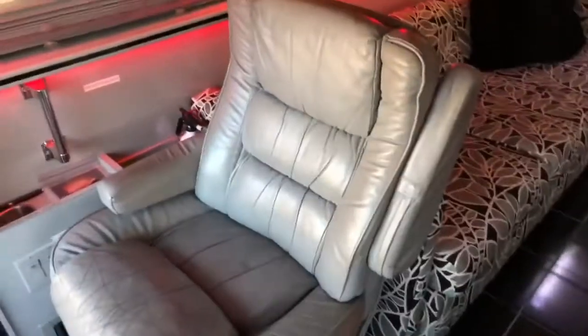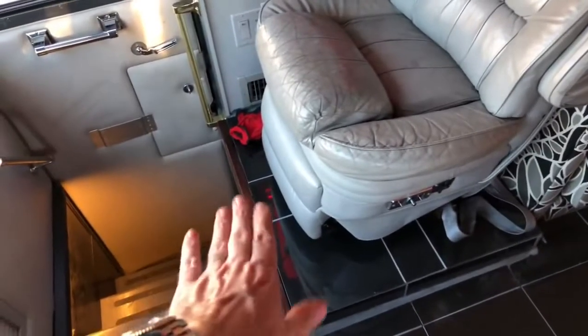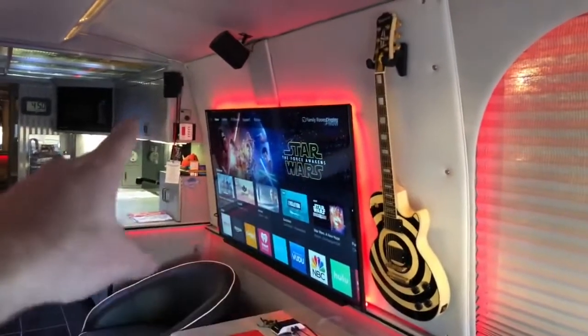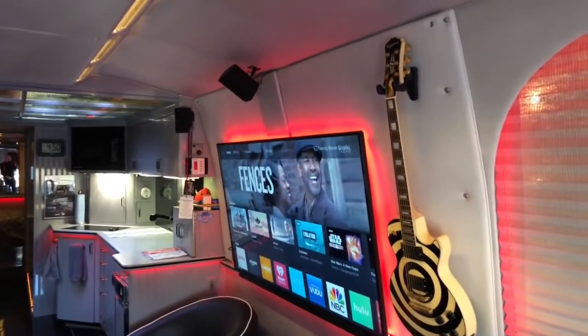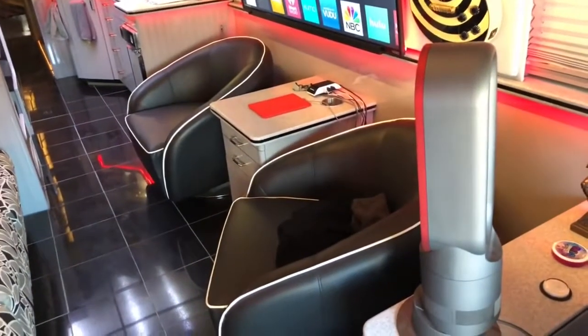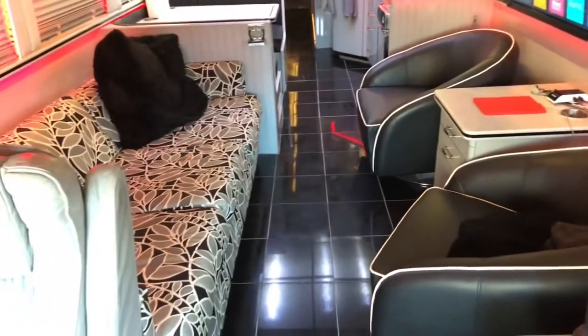I've installed red LED lighting all throughout. This chair here is a recliner — this thing comes out and there's a panel in the floor that slides forward when you're going down the road. Here we have a 60-inch television — I've covered up the two windows with a panel and mounted it there. That guitar is mounted there; somebody had snapped the neck in half, I glued it together, and it's screwed in tight. These barrel chairs I found at a furniture place and they fit perfectly. The original carpet had been replaced with black marble tile.